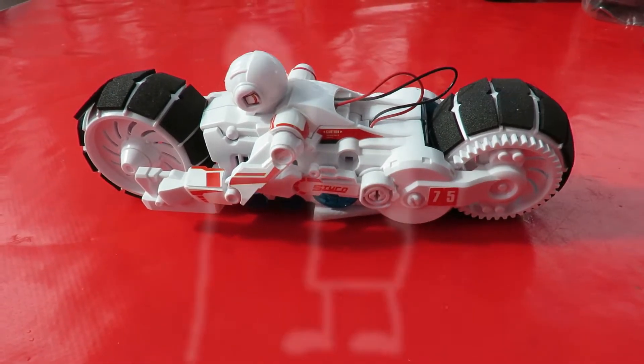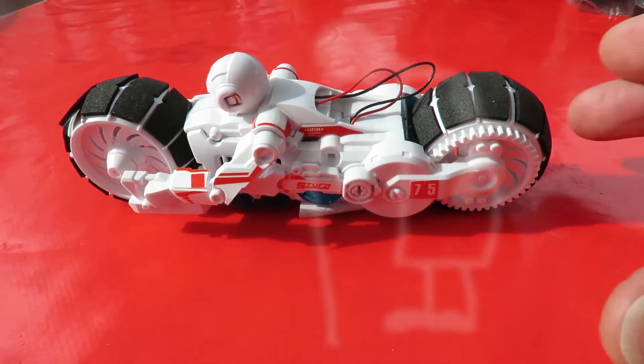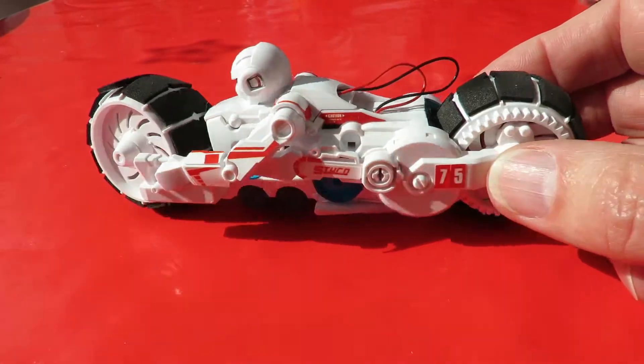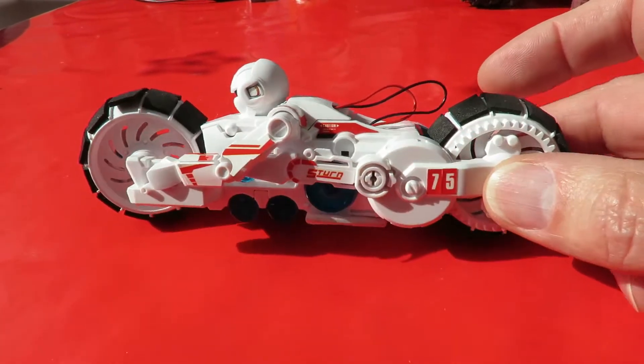Hi guys, Charity Shop Gold or Garbage. I picked this one up today out at Yate. It's actually one of those saltwater powered, or saltwater cell powered, electric cars — although this one's obviously a motorbike.